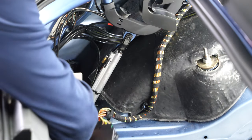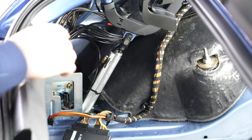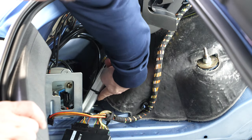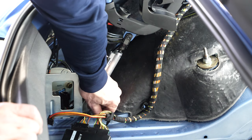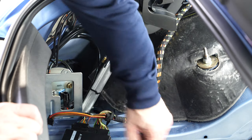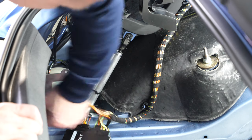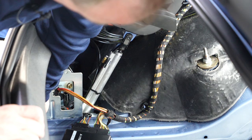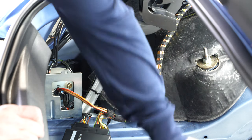Now we can see the pump better. Here's the reservoir with the minimum/maximum mark and the fill plug. We have three hex nuts to loosen — one, two, and the third one is behind the cylinder. We've already loosened them so I'm just taking those nuts off all the way.